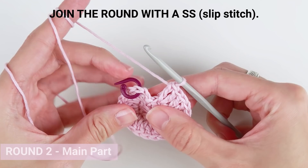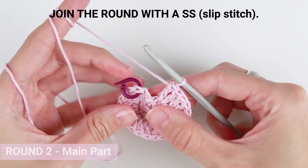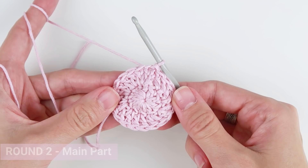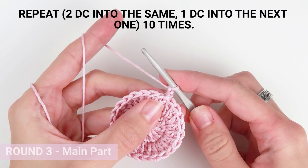The slip stitch is not a real stitch but it has a very important job holding the round together — without a slip stitch there would be no round, just a row. Round 3: start the round with chain 2 to lift, then start repeating the sequence — 2 double crochet stitches into the first one, 1 double crochet into the next one, all the way around.